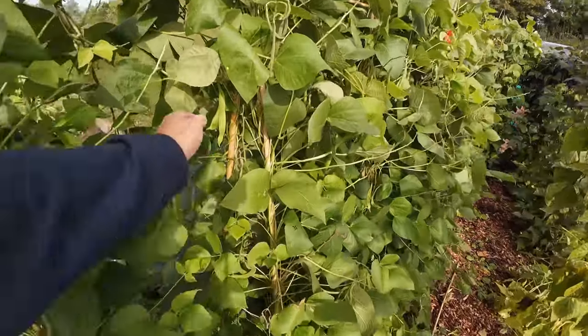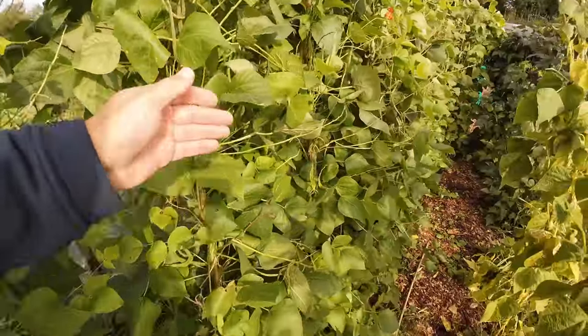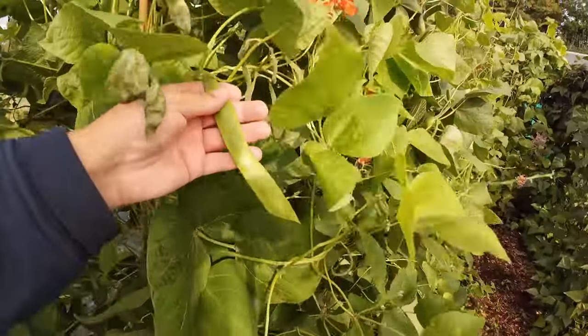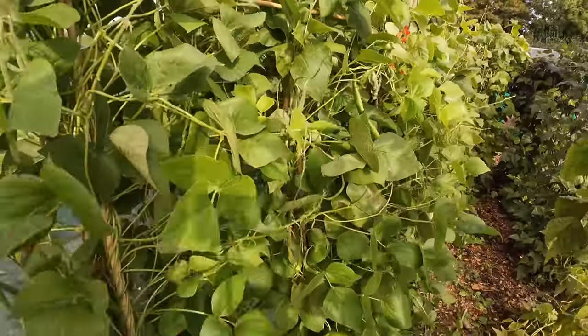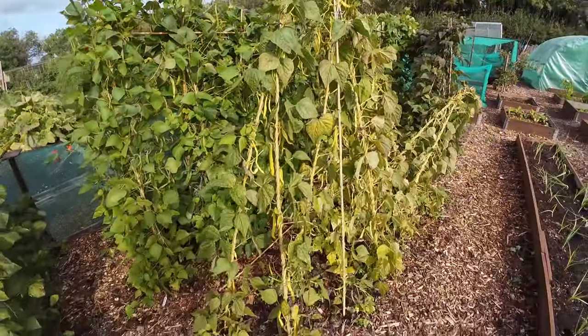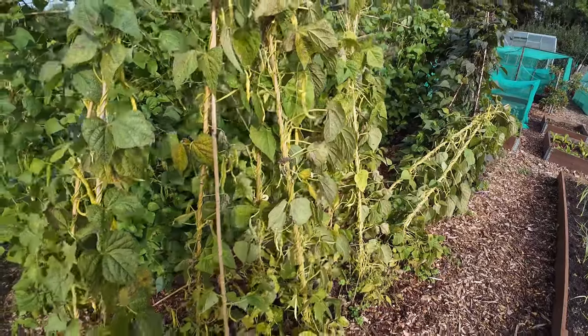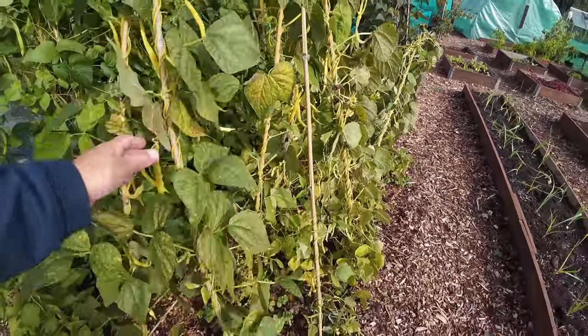I will still buy some beans but it'll be interesting to mix them in with some beans that I've saved this year, just to see what happens. These, to be fair, are looking way healthier and there's still some nice beans coming through on these Scarlet Emperors. These are looking way healthier than the Enormas, but the Kentucky Wonder Wax have taken a bit of a battering in the high winds we've had over the past few days.